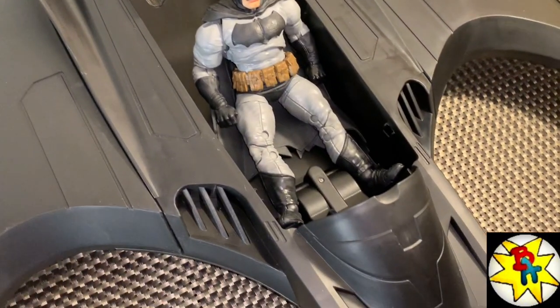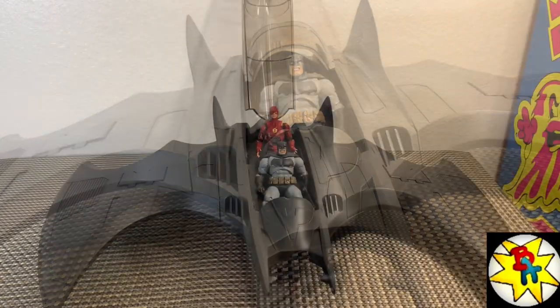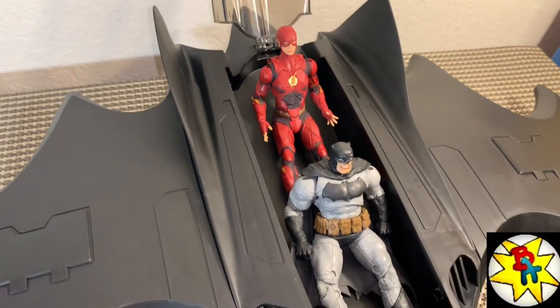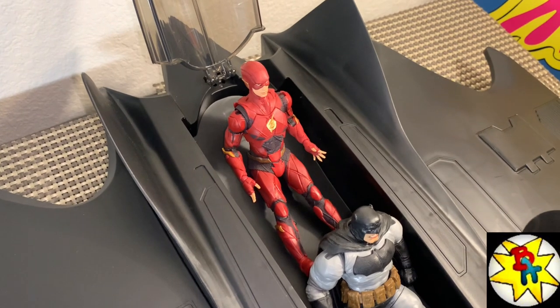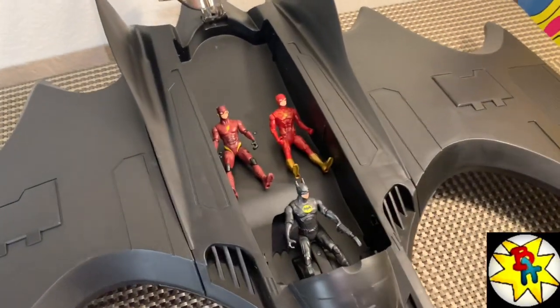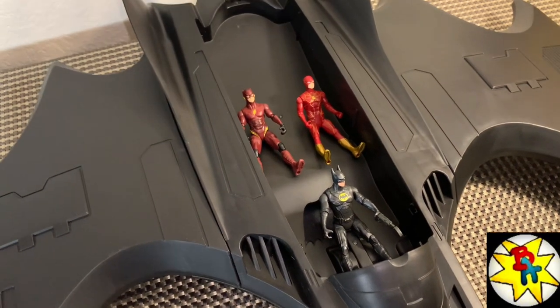It looks really, really good. Could you fit two McFarlane figures in there? Yes — would it shut? Probably not. You may have to carve out a little leg room. With two 7-inch McFarlane figures it works but they look crammed in. With 4-inch Spin Master figures these fit very nice — get some simple seats, glue them in, and you've got room for just about everybody.